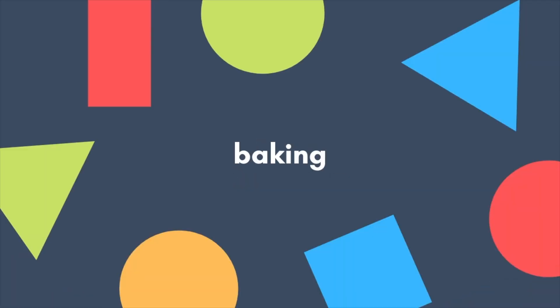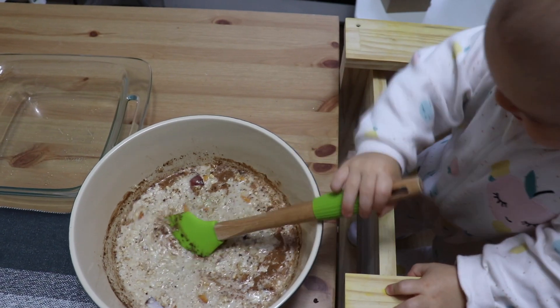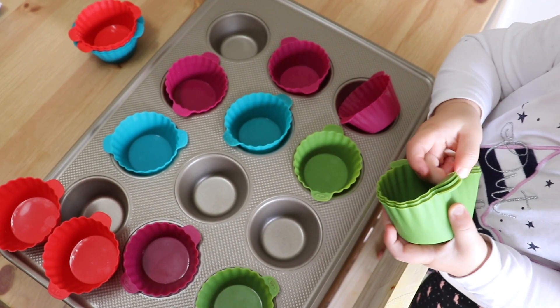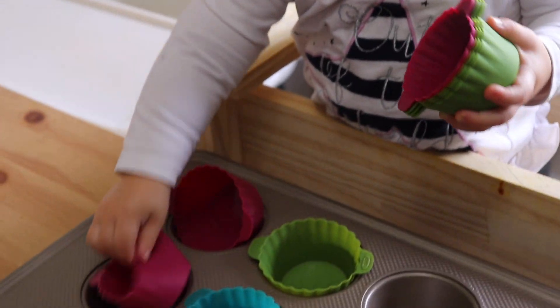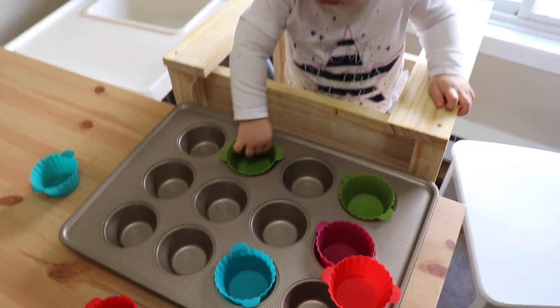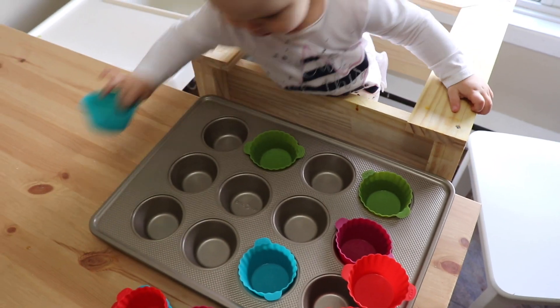Another activity I recommend is baking with your toddler. I often include Mila so she can practice skills like stirring or pouring ingredients in. Her favorite part right now is actually putting the silicone muffin liners into the muffin tin. Baking is great because they learn about following directions, hand-eye coordination, and it's also a great sensory experience for them to feel the different ingredients. We love using our learning tower so she can stand up and see everything, but with a younger baby you could just give them a muffin tin and some liners to practice putting them in.